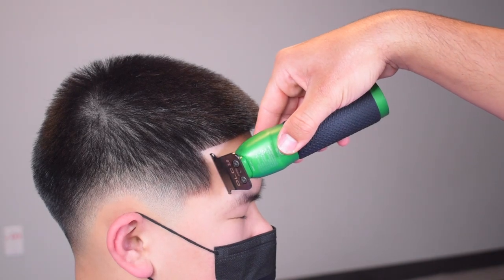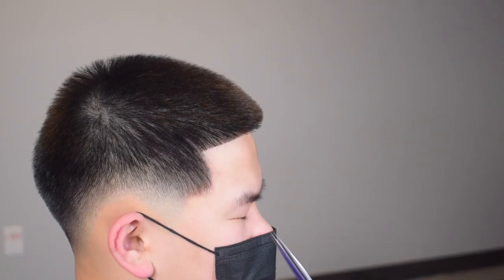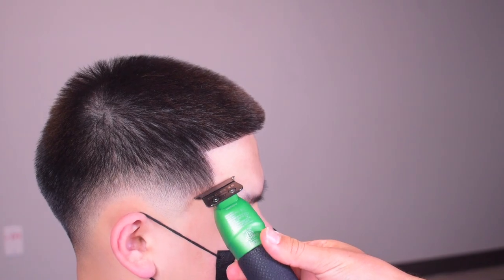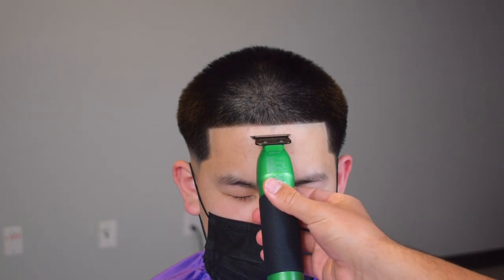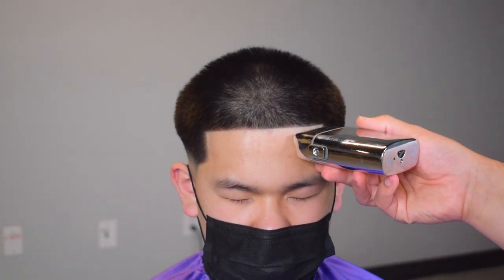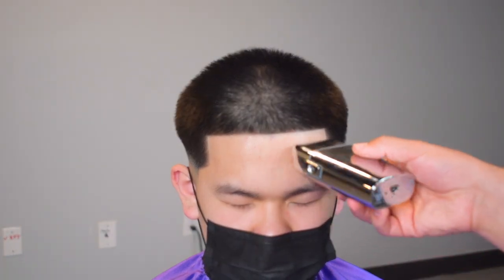On these type of lineups you do have to use scissors. As you can see, I'm cutting hairs that the camera can't pick up — remember how I said cutting Asian hair is tricky? From different angles you'll see hairs that you don't see from the side, and from the side you'll see certain angles that you don't see from the front. Now we're taking our shavers — this is basically a substitute for the razor — and we're going up on his forehead.